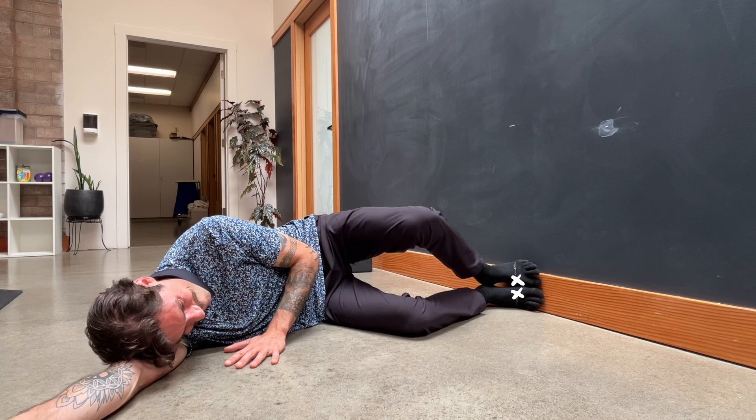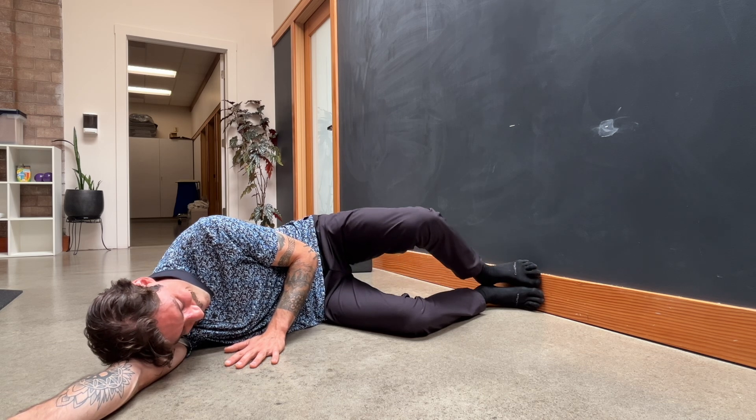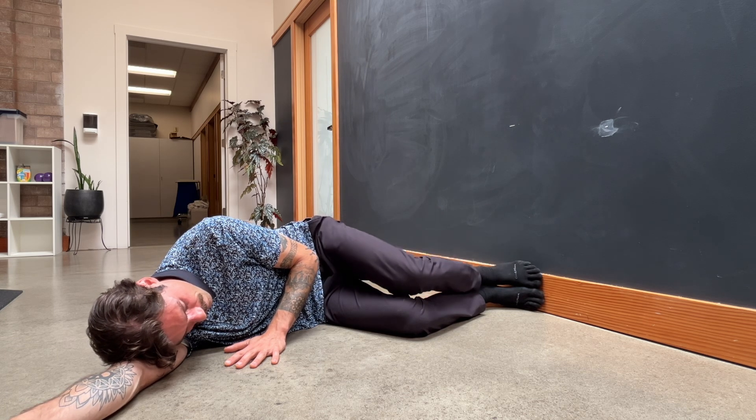We really want to emphasize pushing into the wall with that big toe and foot, so that way we mimic for our brain how we want to move in our other movements. If you do not do that, you're not doing the drill.